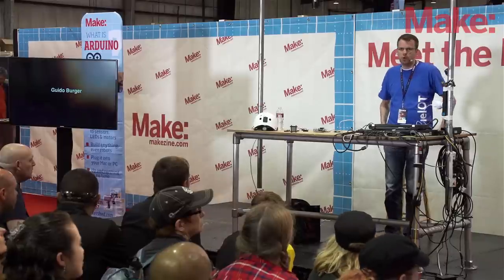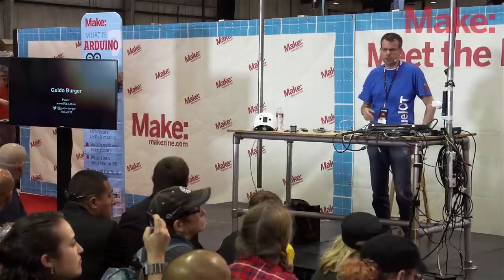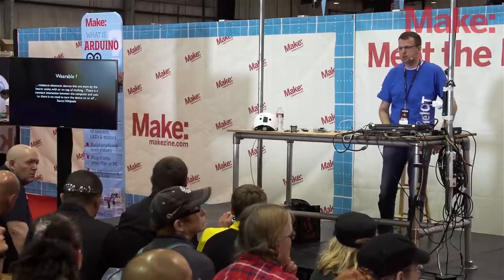My name is Guido Berger. I'm running a small fab lab. In case you want to reach out to me, there's a web page, there's hashtag BlueIoT, or you can follow me on Twitter at Guido's dash.